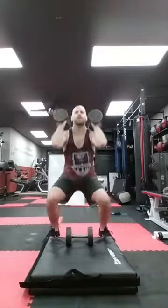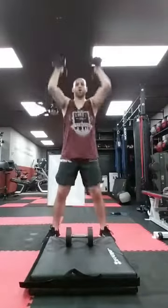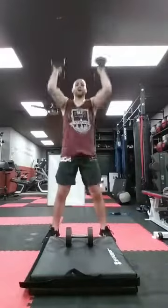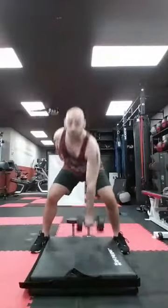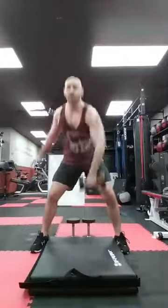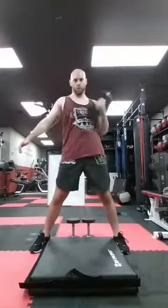Thrusters — hold them here by your cheeks, squat and on the way up, press. Ten, nine — inhale, exhale — eight, seven, six, five, four, three, two, one more, one. Good. Snatches now — if you can go all the way to the ground, great; do what you can. Ten one arm: ten, nine, eight, seven, six, five, four, three, two, one more then I switch. Good.